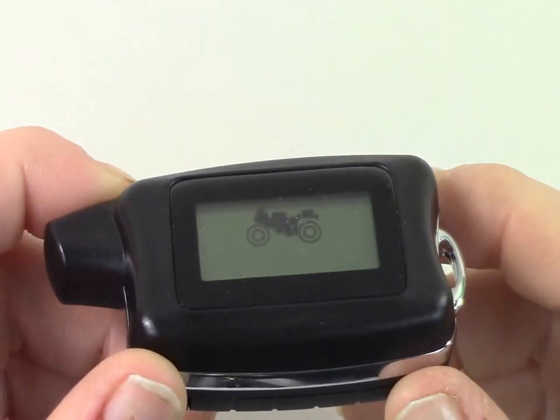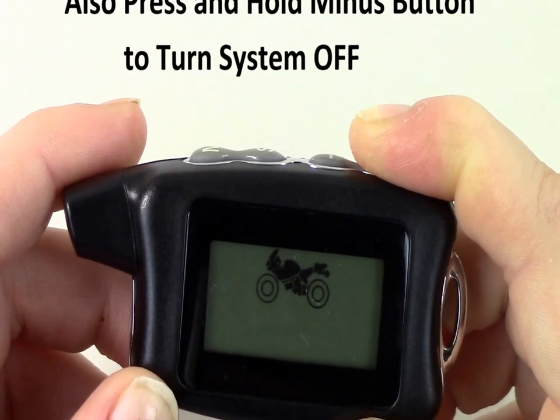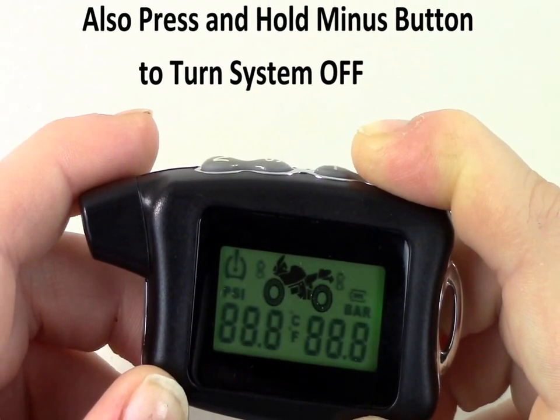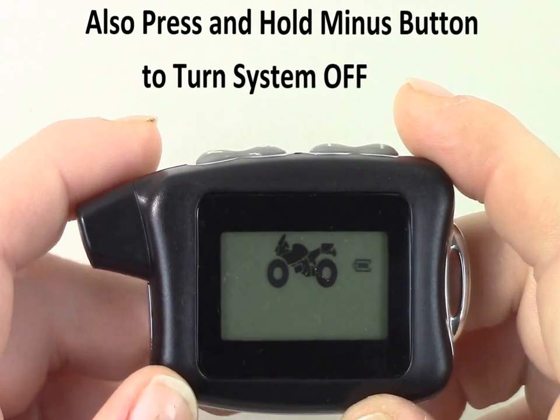After installing the battery, simply turn on your monitor. Press and hold the minus button located at the top of your monitor. The monitor will illuminate, indicating that the system has been turned on.